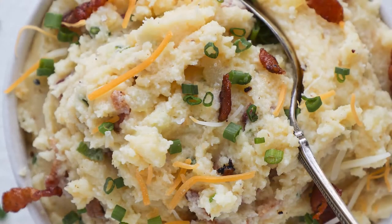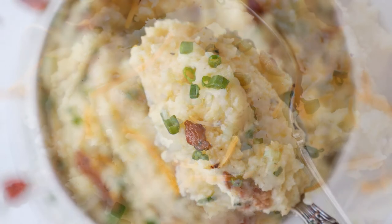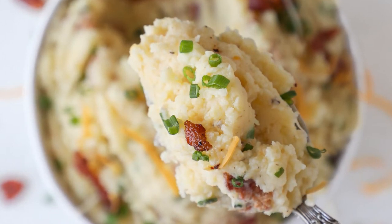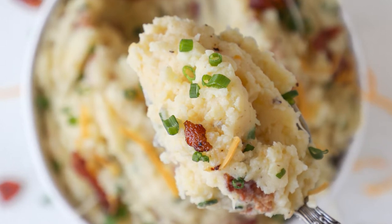Today we're gonna make Loaded Mashed Potatoes, which have all the flavor and the fixins that are in Loaded Potatoes, but they are silky smooth, and they just melt in your mouth, and they're just a little rich and buttery — they're like Loaded Mashed Potatoes, but even better.